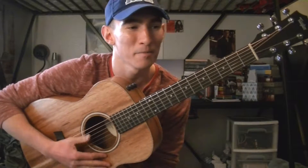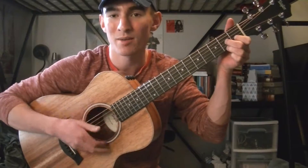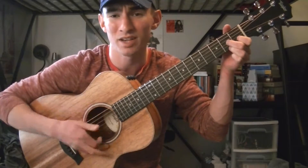The strumming pattern I'm doing is going to be... so that's a super basic strumming pattern you could use for this song — it's really easy. Thank you guys for watching. I hope that this helped. Be sure to check out the book, the link in the description below — The Girl with the Train — and I'll see you in another one.